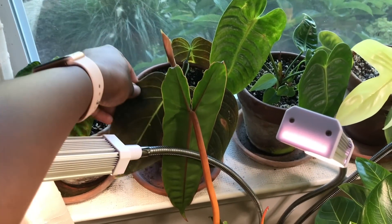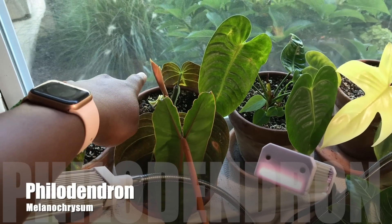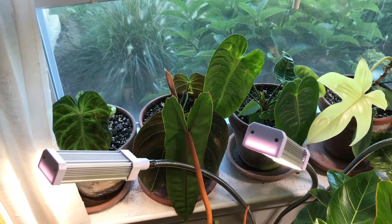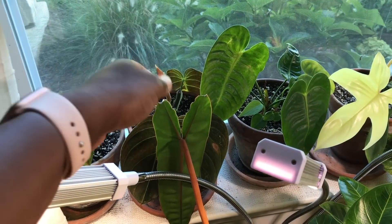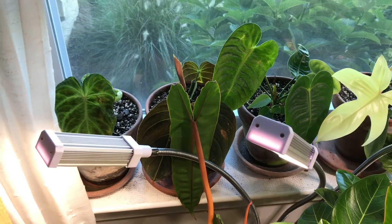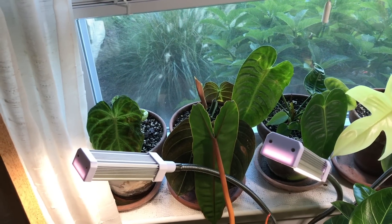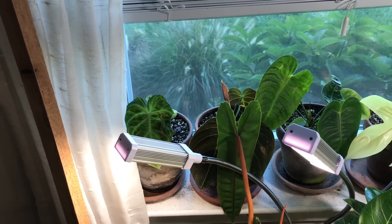Next to that is the Philodendron Melanochrysum. You can see I'm getting a new leaf here — I did actually have it outside and it sprouted this new leaf. But I'm trying to give this one not so much bright light to see what will happen, while also giving it enough light so the leaves will be a substantial size. I'm also going to try to water this plant on a nice schedule so they don't dry out, because I have been letting them dry out in the past and I think that's what the issue was.